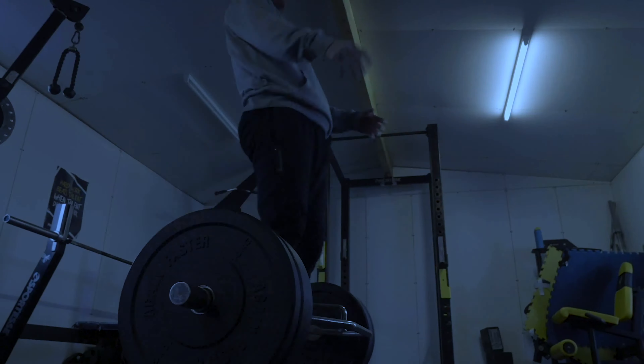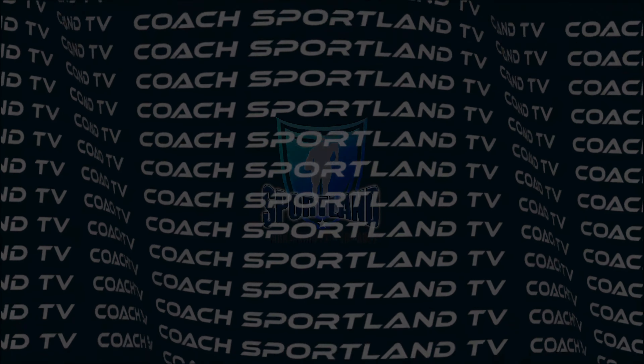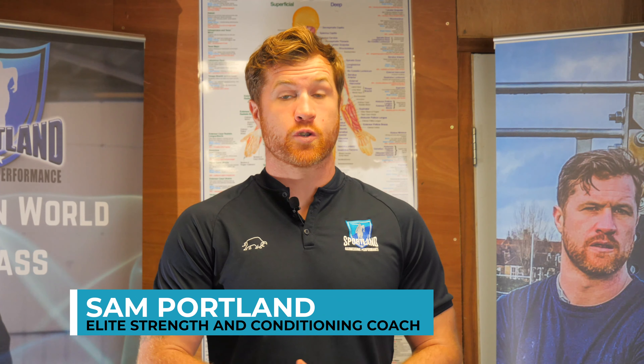The best way to do fartlek for sprint training is to not do fartlek for sprint training. I'm Sam Portland from Sportland Training and Fitness, welcome to Coach Portland TV. Today I'm going to talk to you about fartlek for sprint training and why it is a terrible idea.